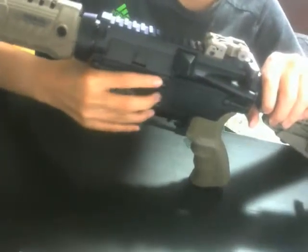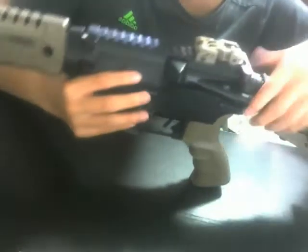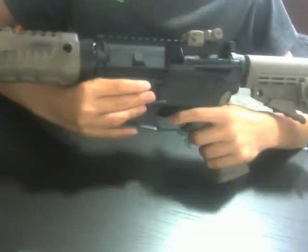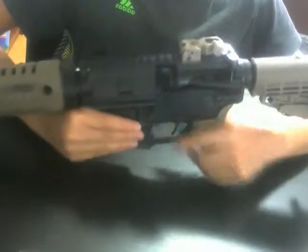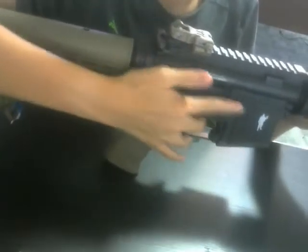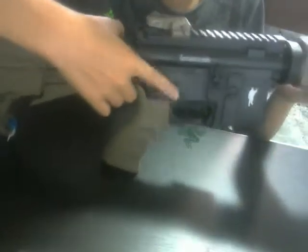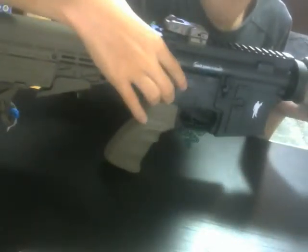CAA markings because it is licensed. Your magazine release is over here. Pushy switch. Metal trigger. Incredibly ergonomic pistol grip. Classic CAA with the motor inside, which we'll cover later. On the other side, there's a non-functional bolt release, which is a shame. And the fire selector — it is made of metal.